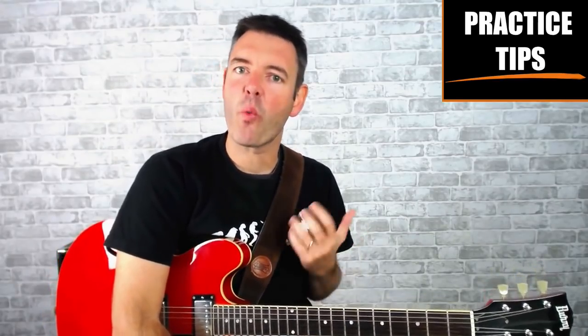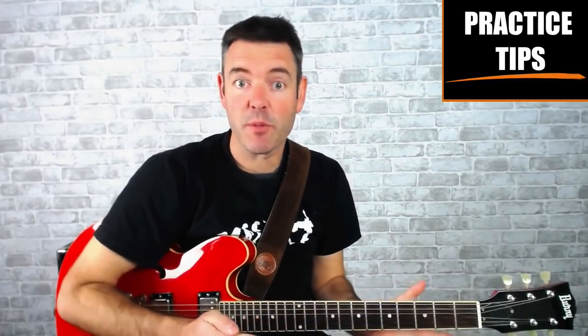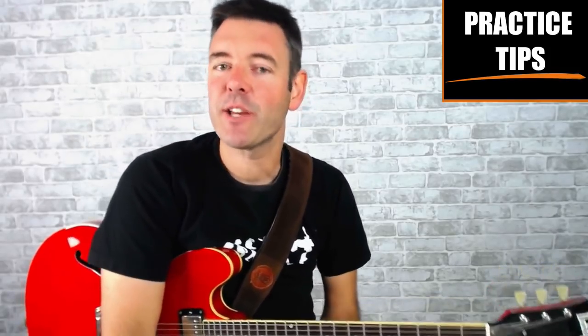Here are two great tips to help you get the very most out of learning these licks. First, you want to know where they lie inside the scale shape — this means that wherever you're using the blues scale pattern on the neck, you'll be able to find these licks in there, so look at how they nest inside the scale pattern. Second, you've got to practice using them — grab a blues backing track and practice using them over and over, see how you can twist and change them into ideas of your own, and mix them in with blues ideas you've already learned.